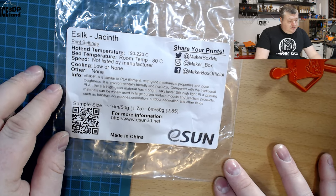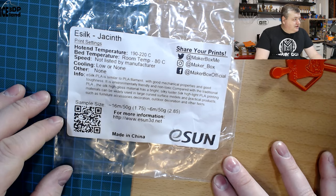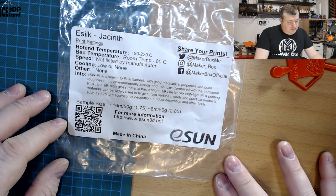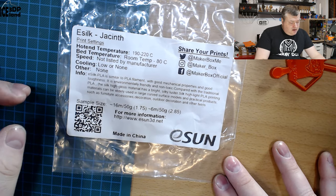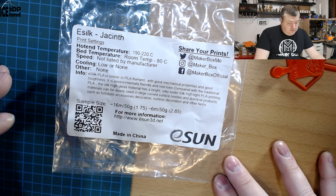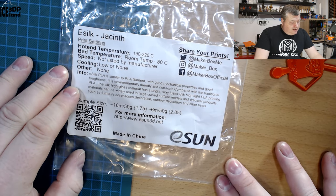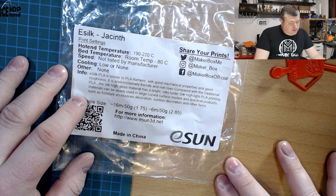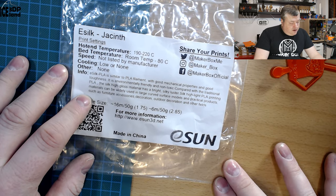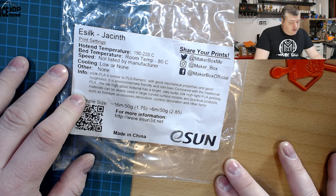Here they say the print settings should be just normal PLA settings, quite normal, but with cooling low or none. So there's something a little different from normal PLA. eSilk PLA is similar to PLA filament with good mechanical properties and good toughness.